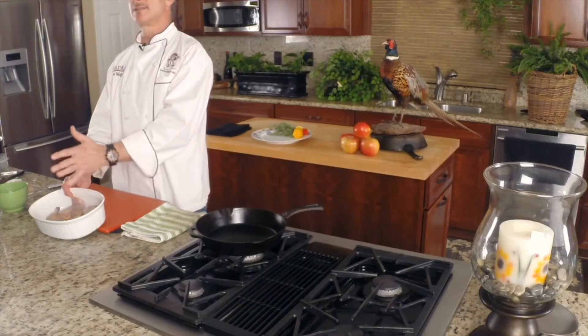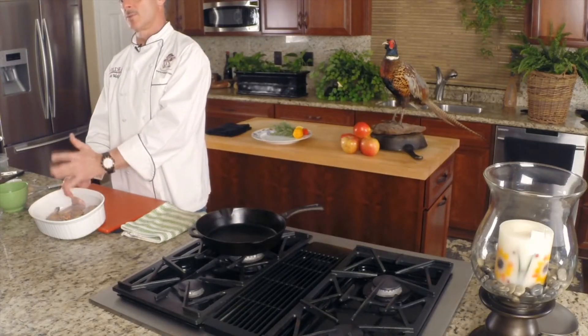Hey there, we're going to talk about Scott's favorite thing: brining. Today we have a couple of pheasants that we're going to be brining up. Just like you shouldn't cook whole ducks or geese, you shouldn't cook whole pheasant. The legs need to be cooked wet and slow, the breasts hot and fast.